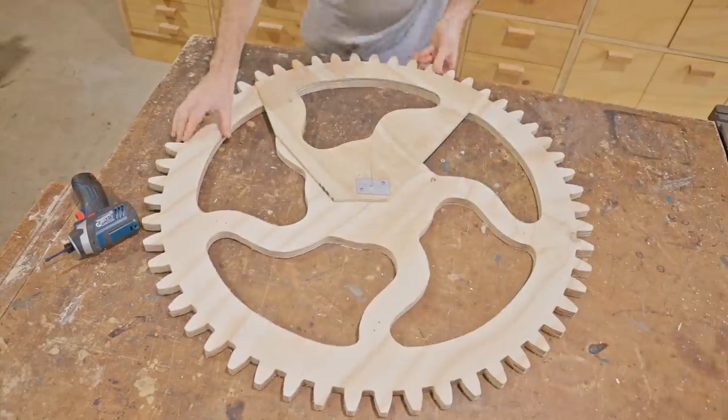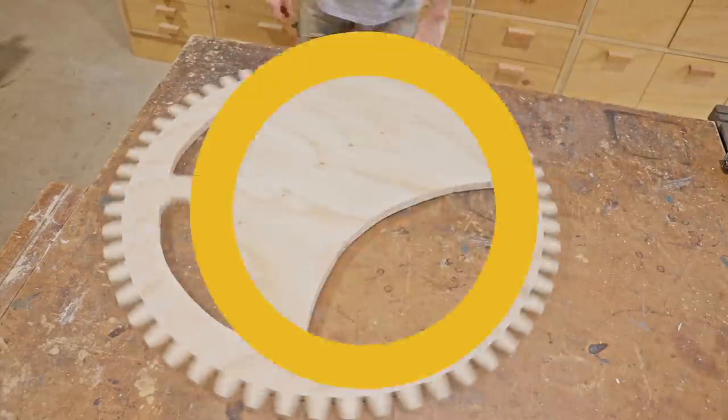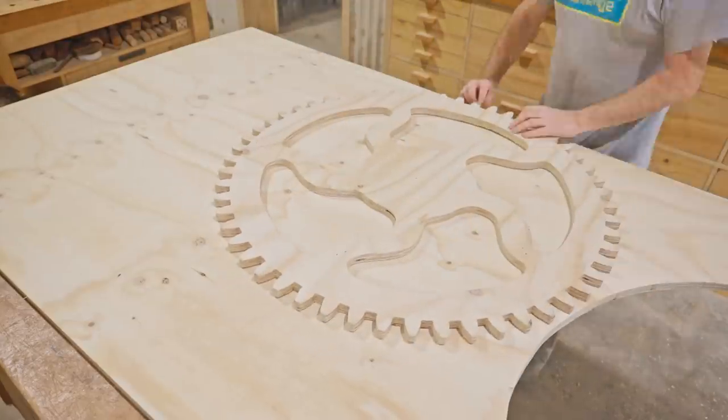That's the first layer done, so next I'll make an identical layer, but this time I don't need the template as I can use the first layer to do that job.